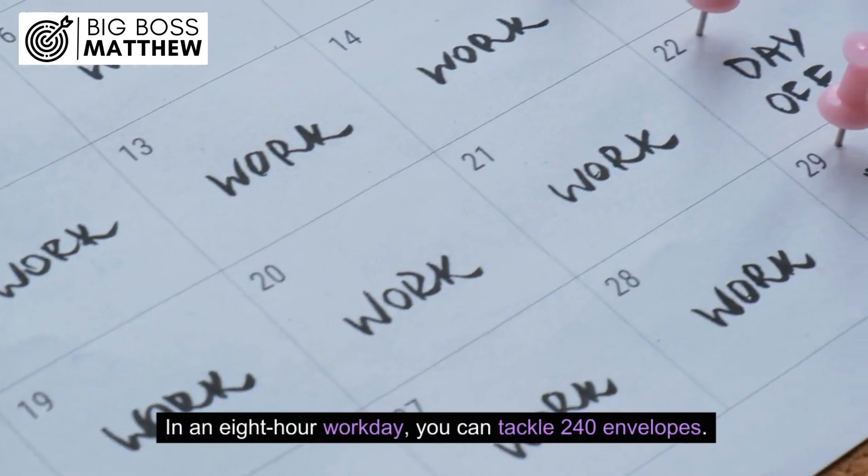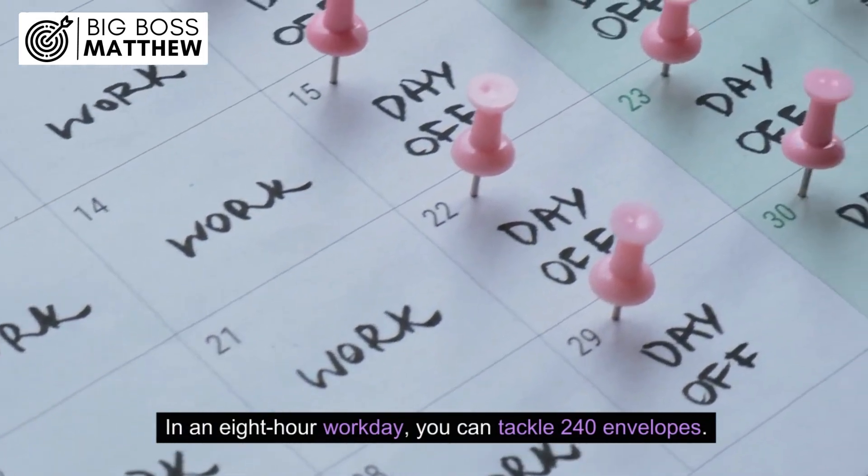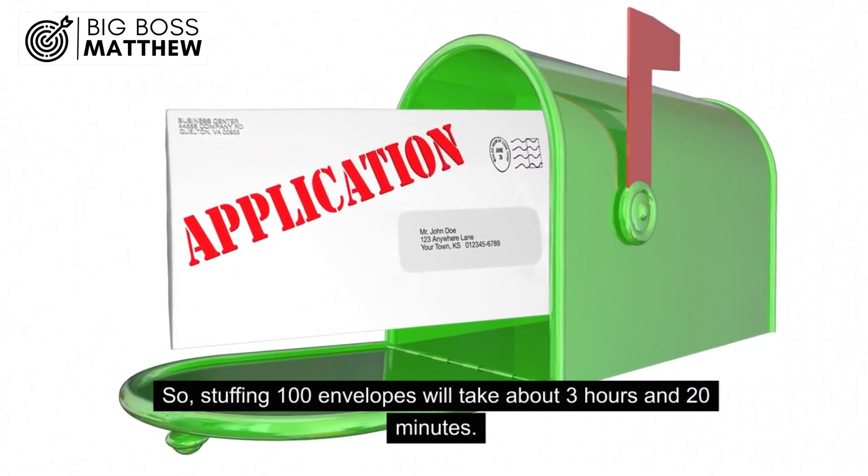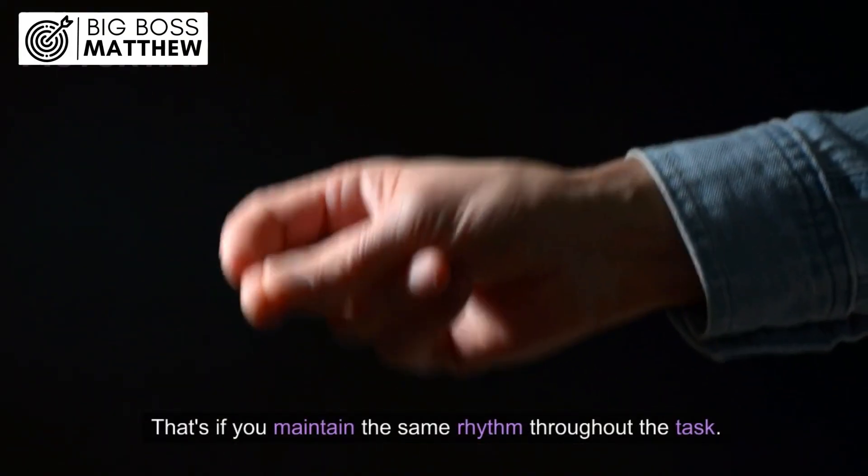In an 8-hour workday, you can tackle 240 envelopes. So stuffing 100 envelopes will take about 3 hours and 20 minutes, assuming you maintain the same rhythm throughout the task.